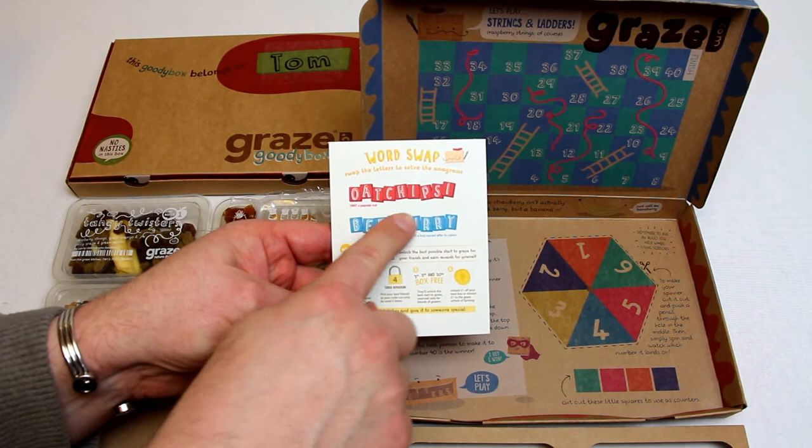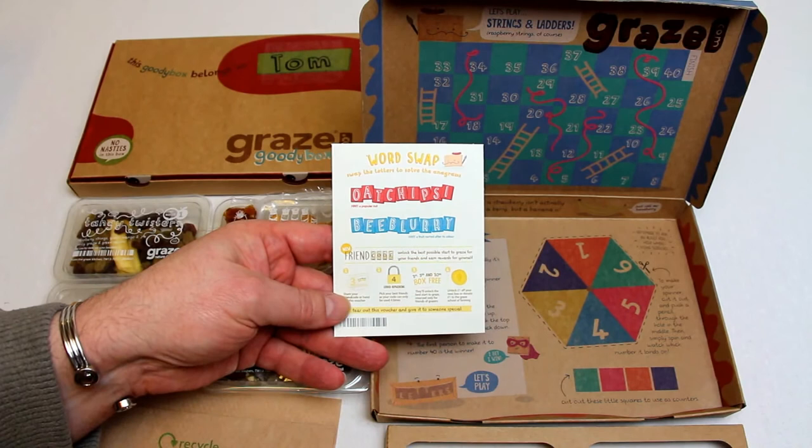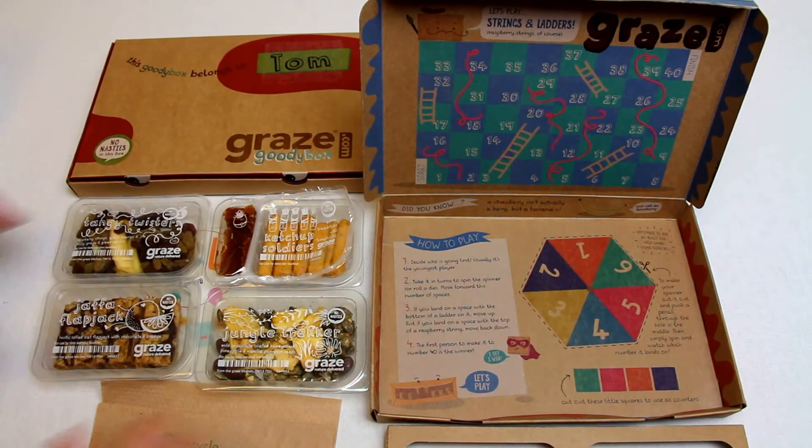I'm gonna let you solve this one. So this one says 'Oat Chipsy' - I'm gonna let you solve that anagram. This one 'Be Blurry' - I think that is Blueberry. I think you can solve that one, but see what you get out of that other one. I'll leave a clue down below.